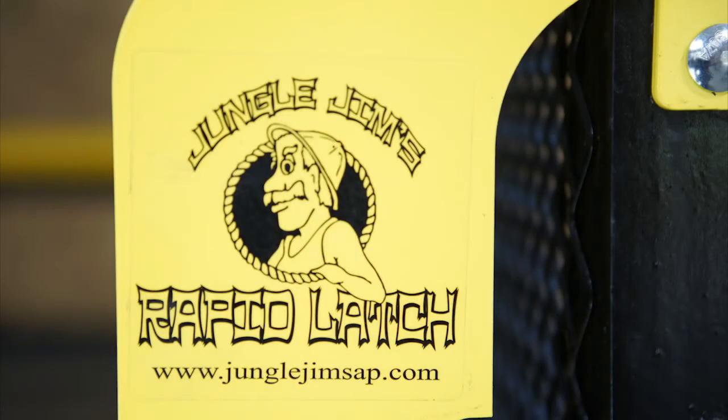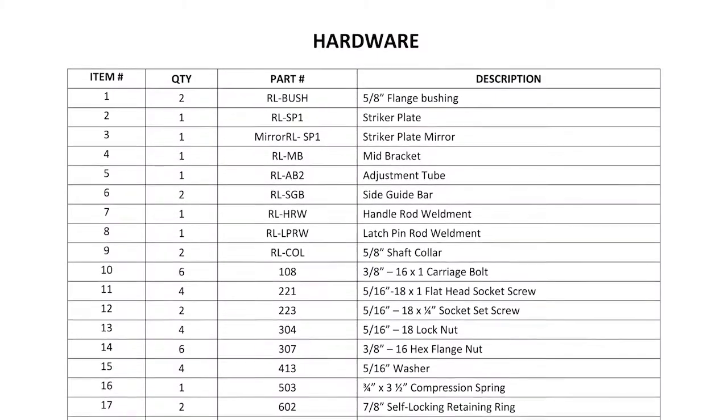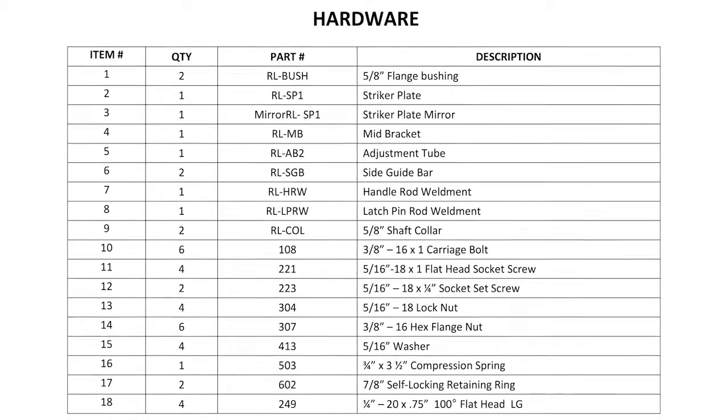Thank you for purchasing Jungle Jim's Rapid Latch. This video serves as a visual reference to the instruction manual provided. First, unpackage all the pieces and parts of the Rapid Latch, then organize and take inventory to be sure that the package is complete. Use the guide in the manual as a reference to the number of pieces you should have.